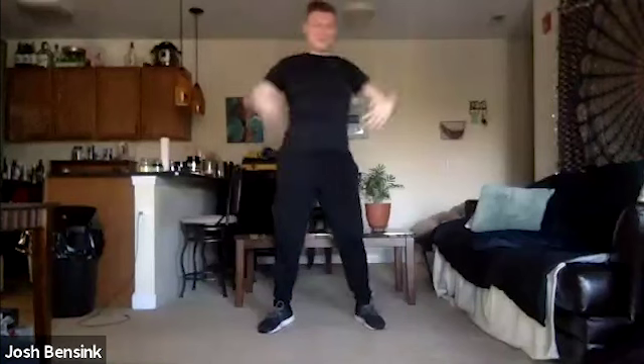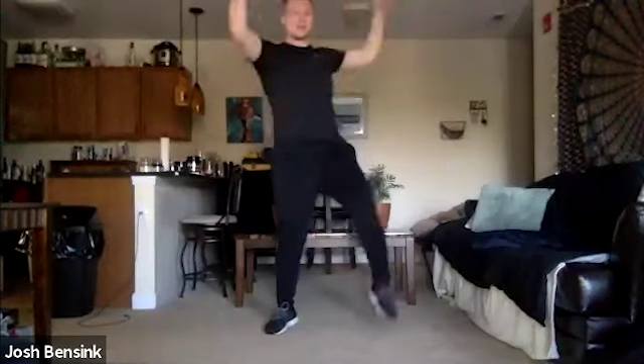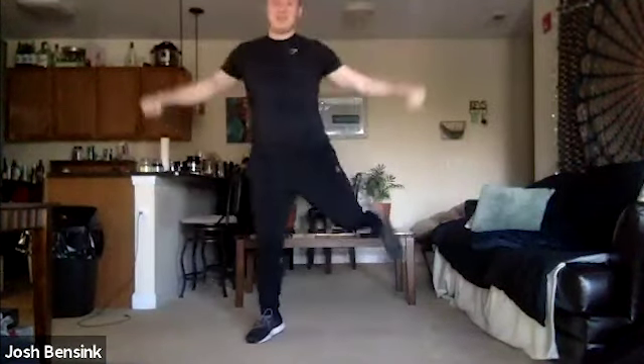Pulling those knees up nice and wide, getting that small twist in that torso. A few more. Then hand curls — bring those heels back, opening up that chest. Stretching out the backs of those legs. Then touching those ankles in the front — small little ankle taps, getting an inward rotation of that leg. Breathe in here.